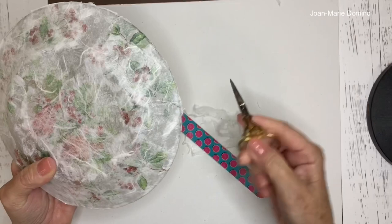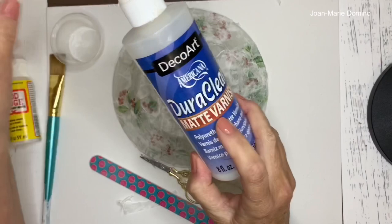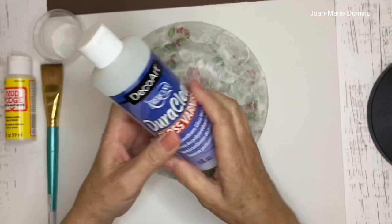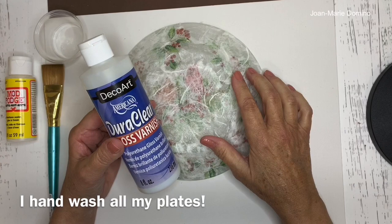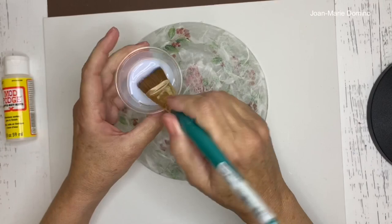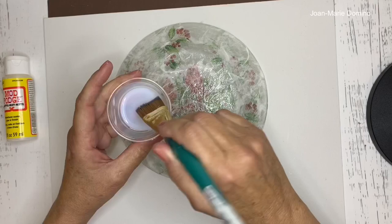Now we're ready to apply the sealant — decide between matte or gloss. I'm using DecoArt DuraClear in gloss. You can also use Mod Podge Dishwasher Safe on the back; that takes 28 days to cure but then it's top-rack safe. I pour some into a little cup and use a wide brush to apply it to the back of the plate, making sure to get it into all of the fibers of the mulberry paper.